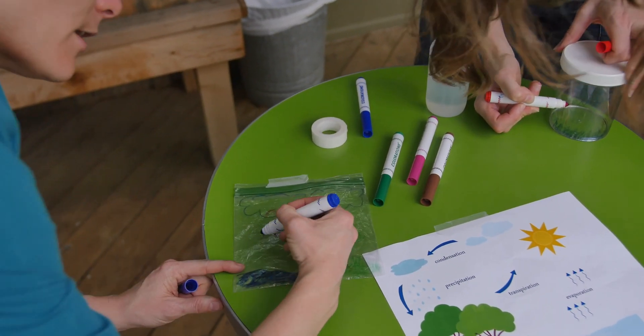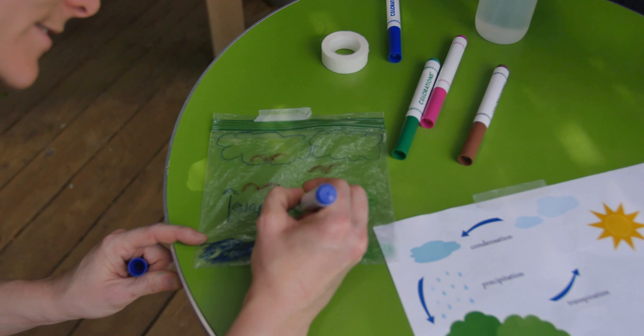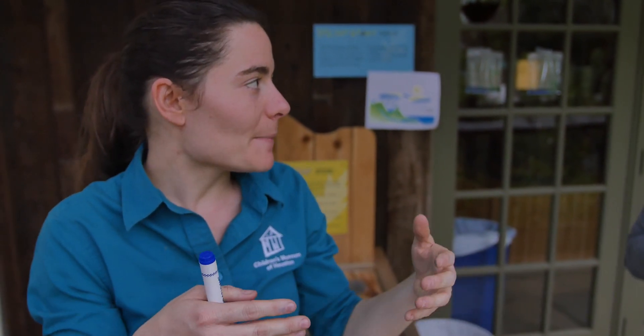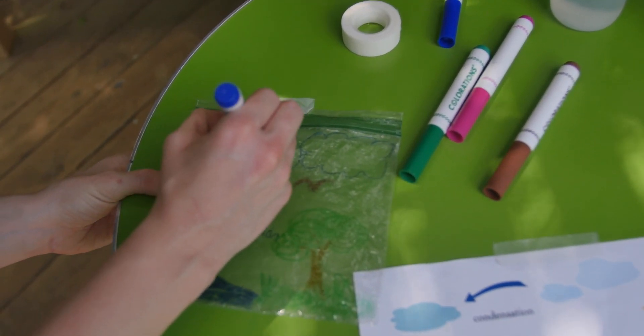I'm going to draw a little arrow pointing up and write the word 'evaporation.' That's a big word, and we have it listed right here a little more clearly — if you want to model after this picture you can. We're only going to be talking about three things. Evaporation, and then the next thing is condensation. That's what happens when those evaporated water molecules float up really high into the sky where it's much colder, and they condense together — they get closer, they bond, and make bigger and bigger droplets. That's what you see in the sky: clouds. So condensation is that cloud floating in the air. I'll label my cloud 'condensation,' so I've got evaporation and then condensation.